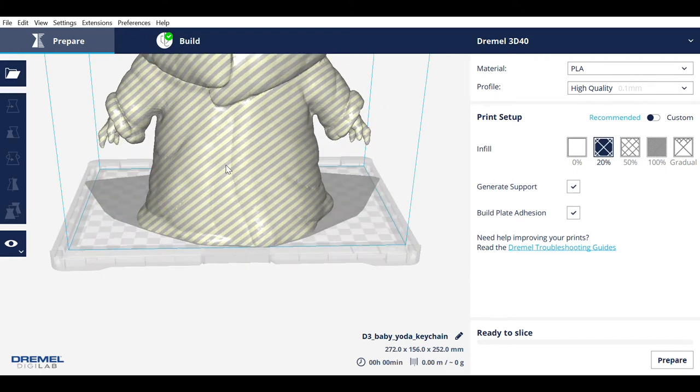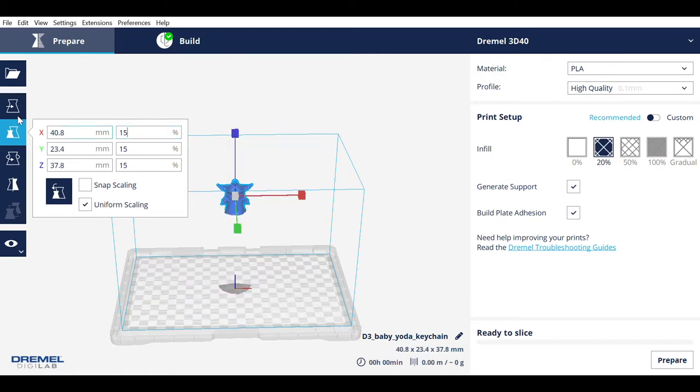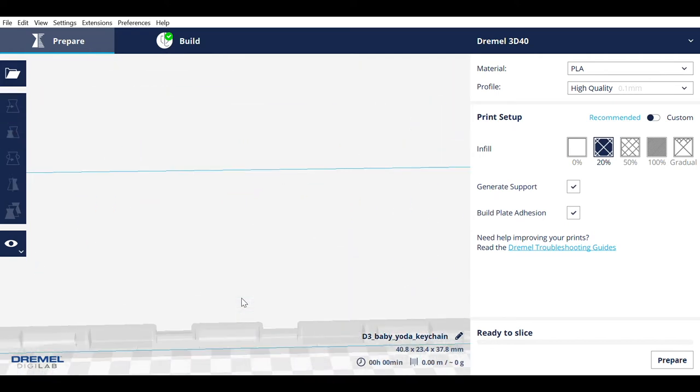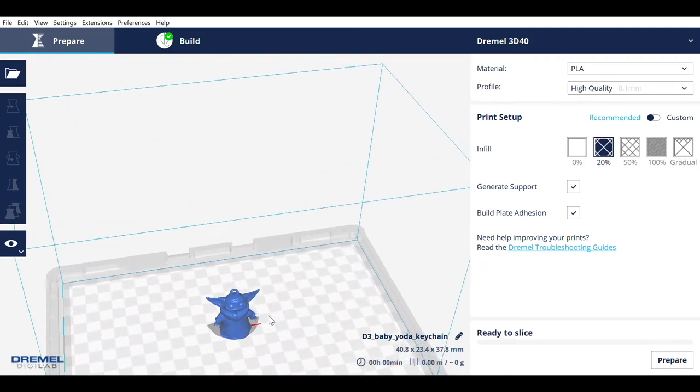Select the model, then select scale on the left and change the scale to about 15%. You might want them a little bit bigger or smaller, so take a look at the dimensions for the X, Y, and Z axis here. Keep in mind that if you go much smaller, you're likely to break off his little fingers and the loop on top of his head, since those parts are so small already.